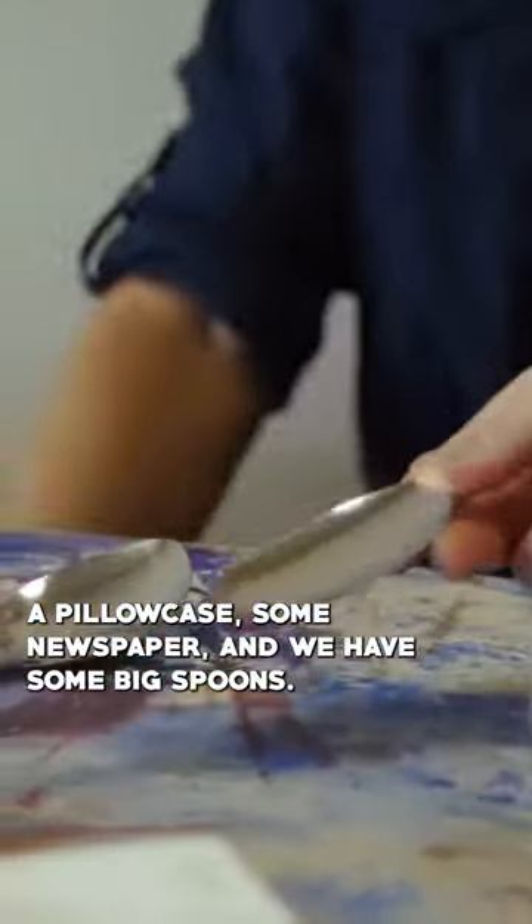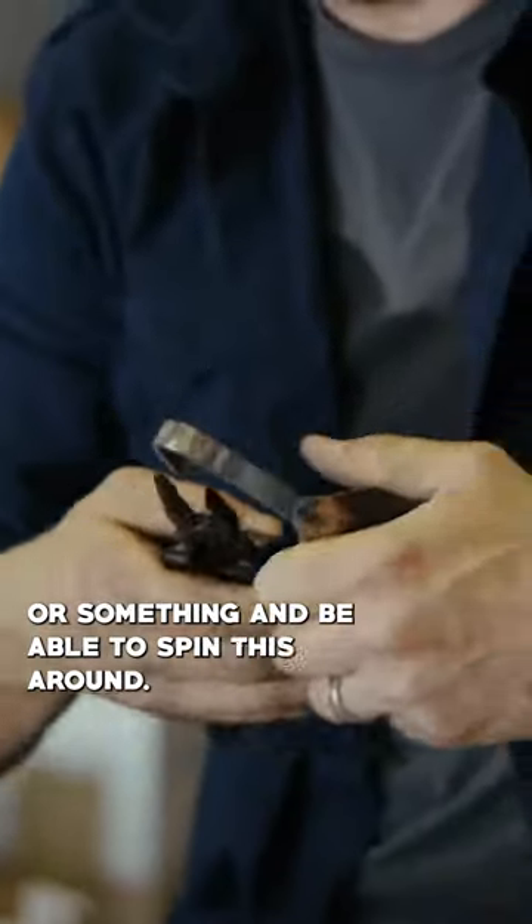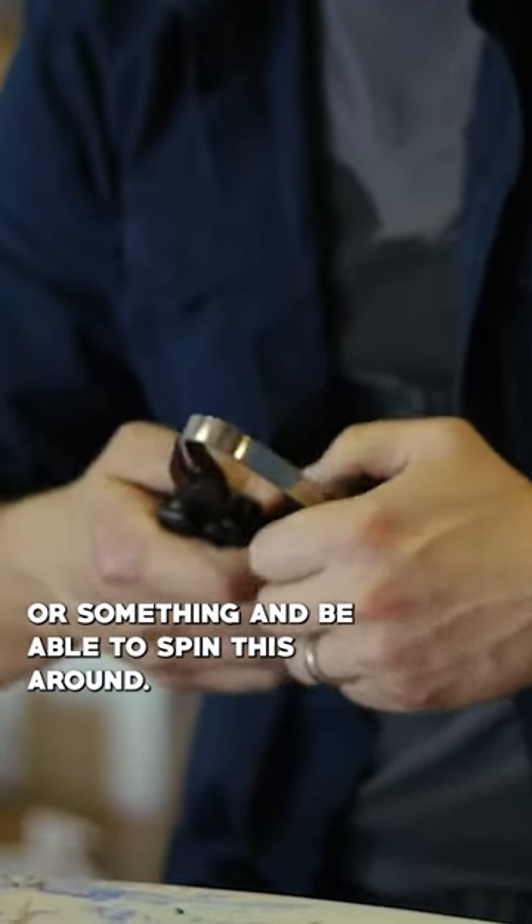We have a pillowcase, some newspaper, and we have some big spoons. You would wedge this against a bedpost or something and be able to spin this around.